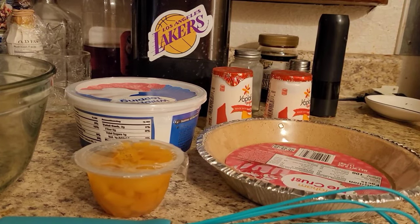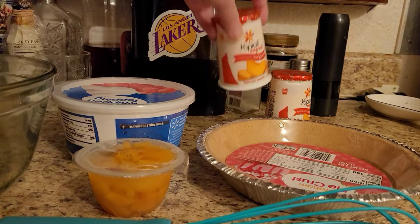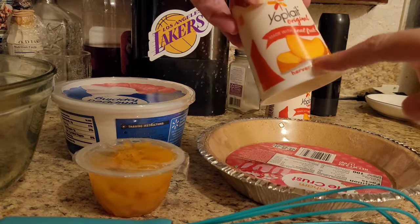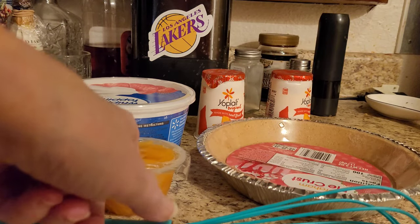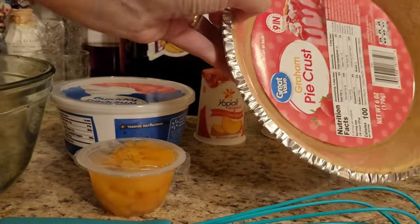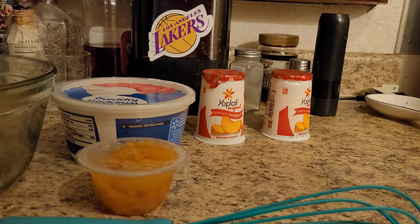Hi YouTube, this is Trish Pickard. I'm coming at you with a dessert video. It's going to be frozen yogurt pie with whipped topping, and I'm making it the peach version. I get two things of peaches and I add fresh peaches to mine, and then I get a graham cracker crust. So we'll put the graham cracker crust on the side.